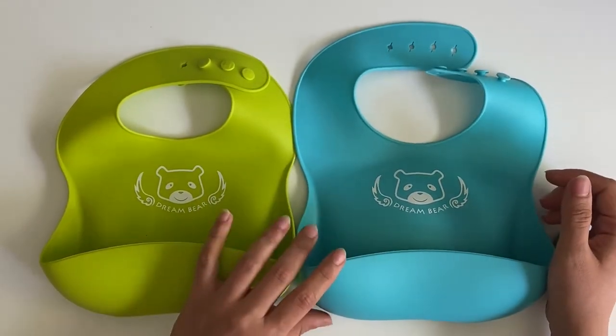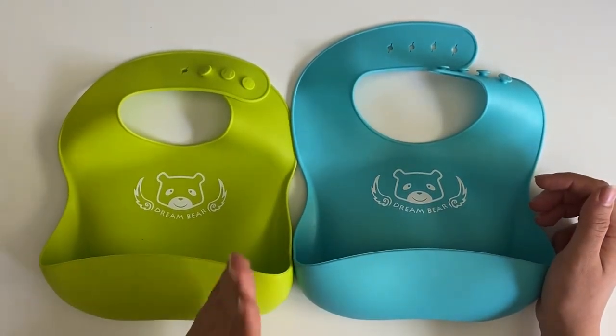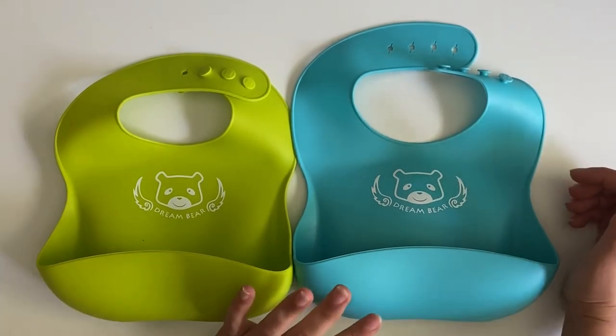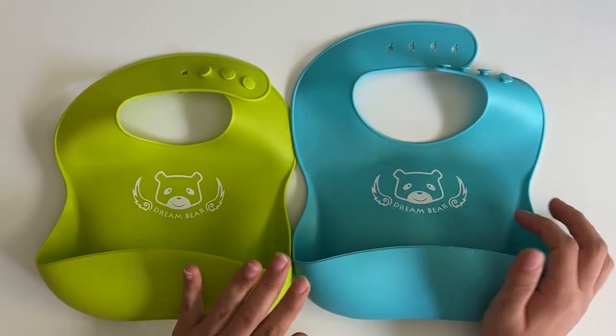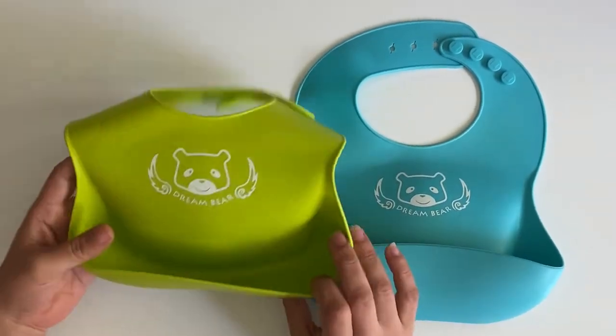I bought this for my daughter when she was a baby, kept it, and used it for my son and my little one who is one now. So I've used this for three different kids, and you can see the quality is perfect — it has held up very nicely.